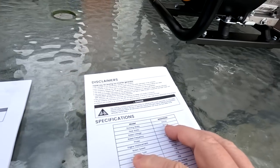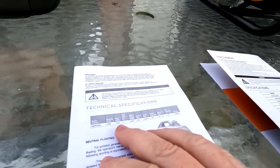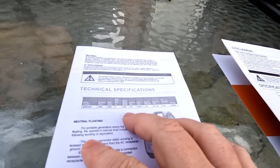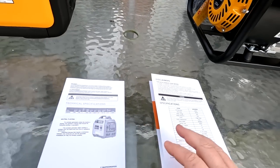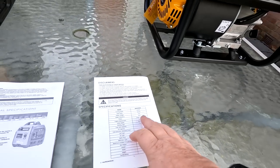The peak watts on the new one is 3500 watts and the peak watts on the suitcase generator is 3300 watts. The engine size on the smaller one is 145cc and this one has a larger engine at 223cc, so it's quite a bit bigger — hopefully meaning it can handle more of a load.